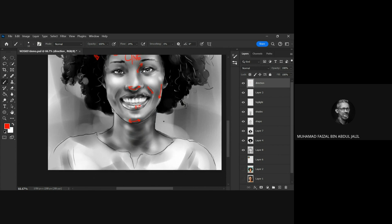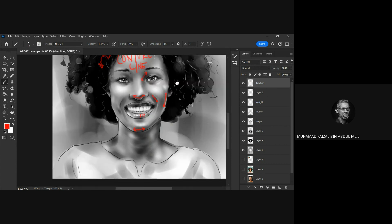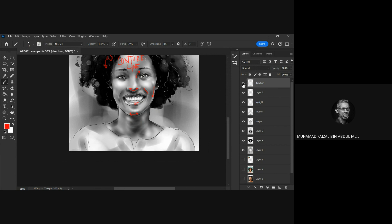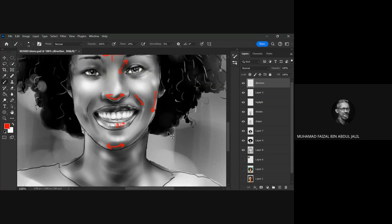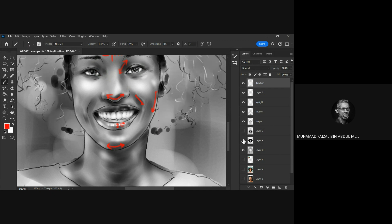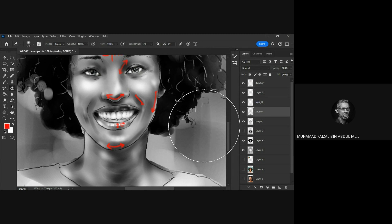The best way is to practice and practice. These are the arrows that define the strokes I paint. Don't worry - I'm using different layers. Some of the areas you saw can be easily erased to refine them.